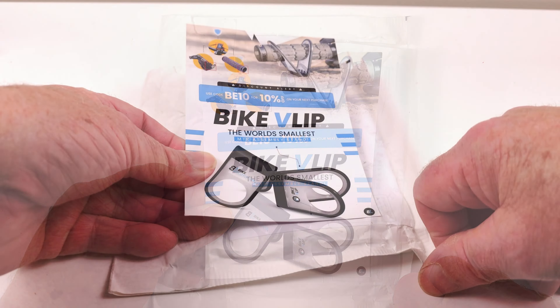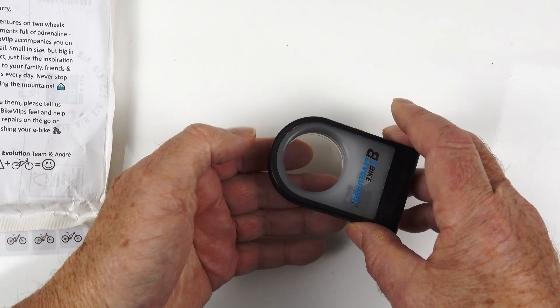What I do like is on the package, they give you a nice little letter on the back of it. So that was pretty nice, I wasn't expecting that. And that's on the back of the card itself.